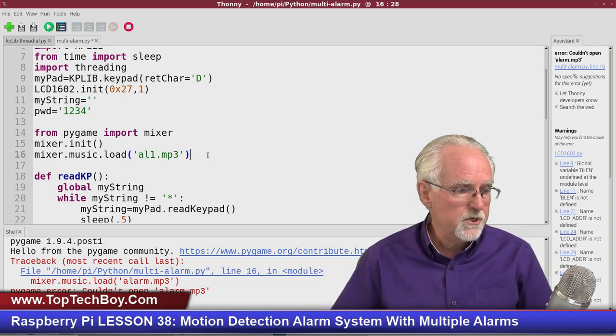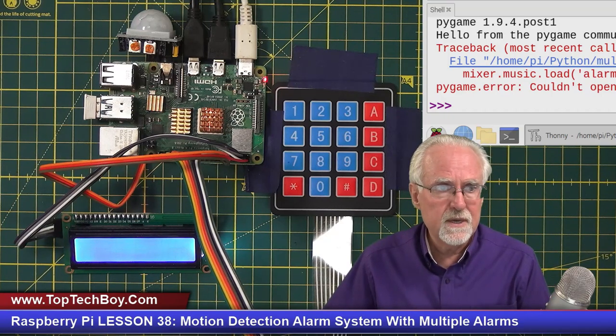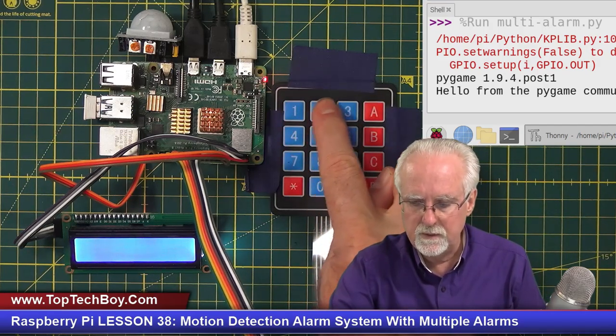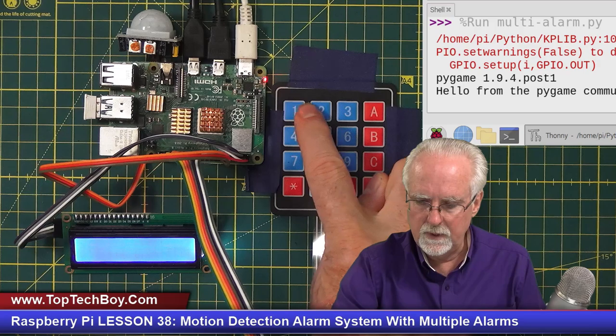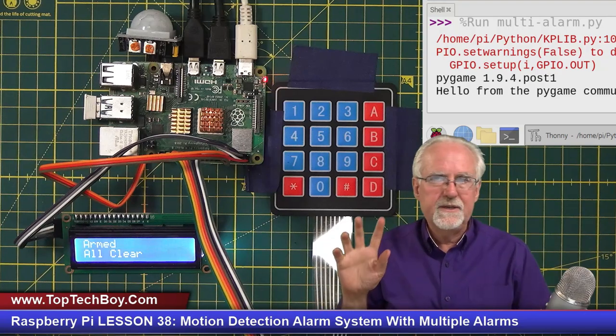Let's run it again. To arm the program, I put A for arm, then the password — 1, 2, 3, 4 — then D for enter. Armed. Now the system is armed. You can see the PIR sensor is pointed away from me. If I come in front of it — intruder alert! Now to disarm, I put B, password 1, 2, 3, 4, and D. Unarmed.